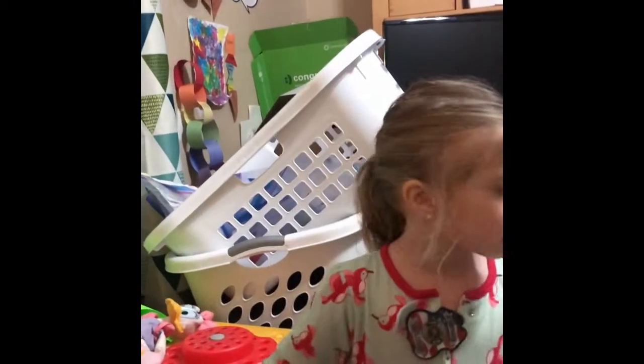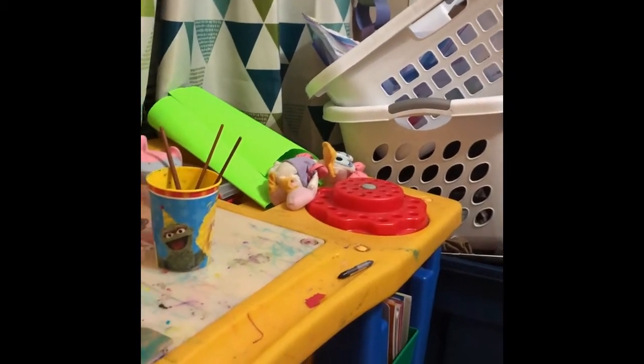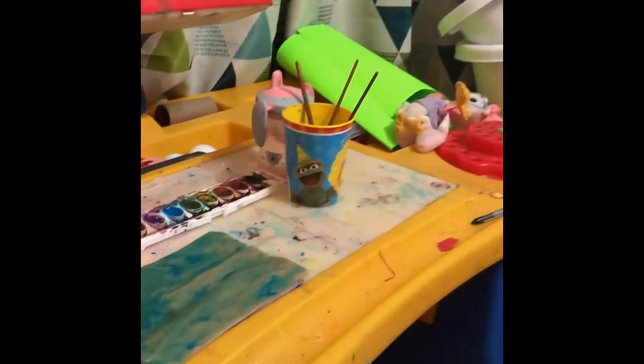Now we have it all blue. What do we need to make? We need a butterfly. We are going to make it a butterfly.